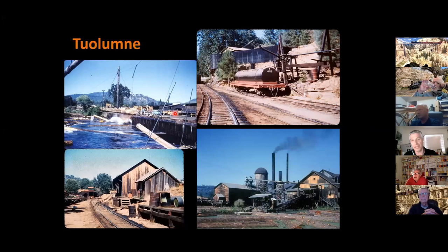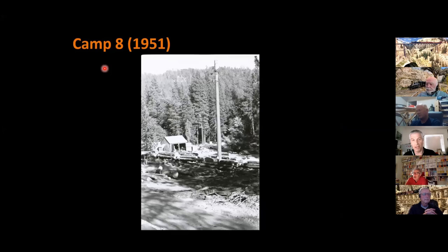You do need a source of logs for this operation, so you need to model camps. Here's one example — Camp 8. I modeled 1951 when there was a large fire called the Wright's Creek Burn, which resulted in the line being pulled back to Camp 8, and they set up a transfer operation to salvage the logs from the fire. In the foreground is the truck road where the trucks would come up, loop in, and dump. Then this diesel loader — originally steam powered but converted to Jimmy diesel — was used to transfer the logs onto the log cars.